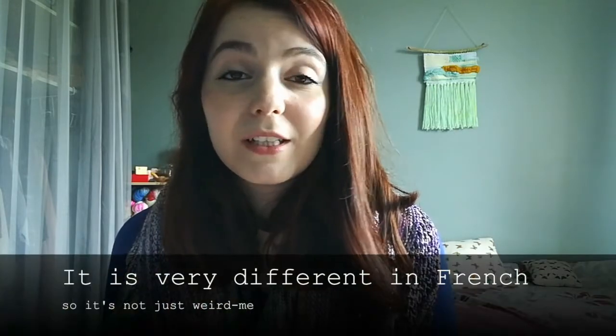Every time I do that little intro I hit a wall when I say my name because it is not how I'm used to pronouncing it, so I just feel weird saying it like that. I know some people say Audrey.